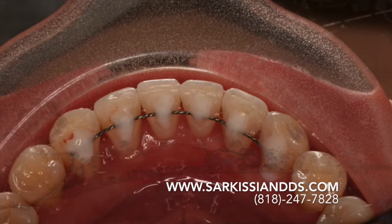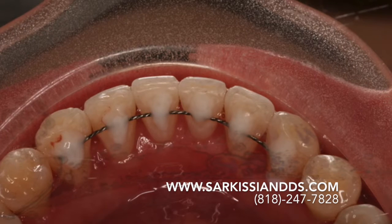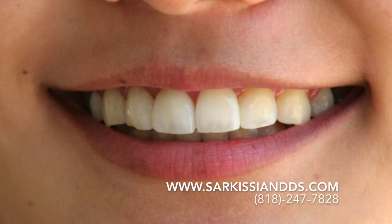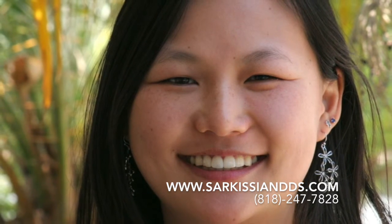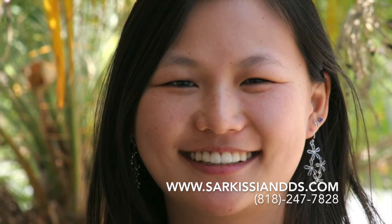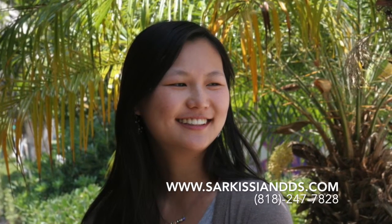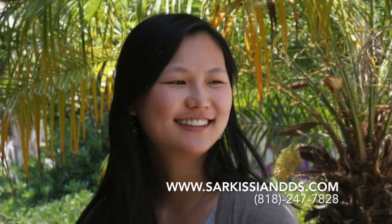A lower bonded lingual retainer will reassure us that there will be no relapse. With this in place, we did not need a lower retainer — the teeth will be free to settle into the bite. Our final photo shoot culminated the treatment. It is always nice to see the smiles and satisfaction on their faces, and the feeling of mutual accomplishment, as success always depends not only on the skills of the dentist, but also on the cooperation and determination of the patient.